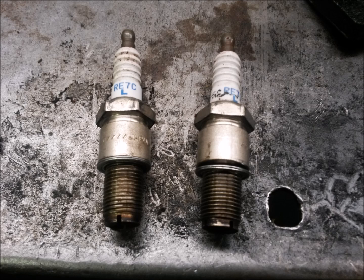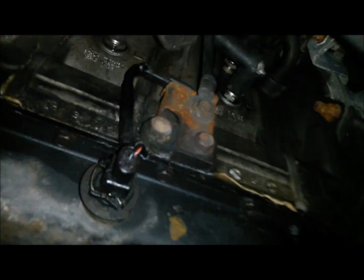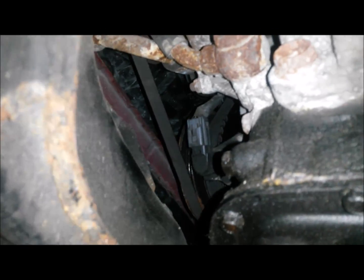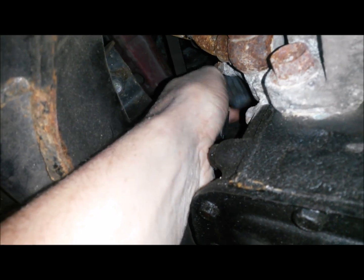We're going to start by removing the two leading spark plugs. The leading ones are marked with an L — you can think of it as leading lower, the ones on the bottom. First, we'll take off the spark plug wires by reaching in through the wheel well. Then we're going to pull the plug wire off gently on both sides, then reach up and disconnect the eccentric shaft position sensor.